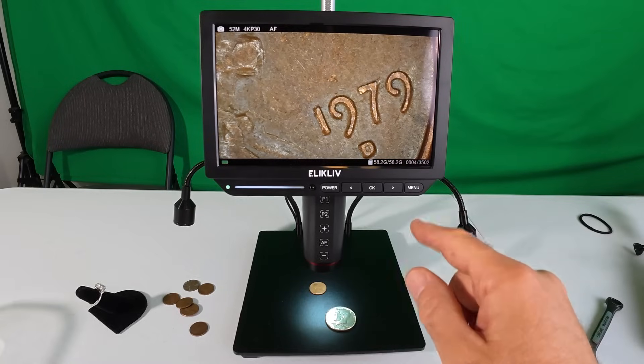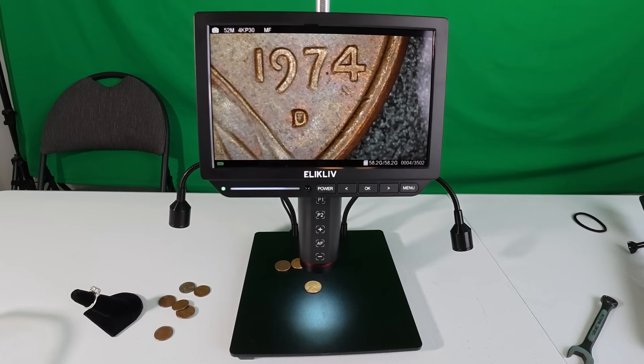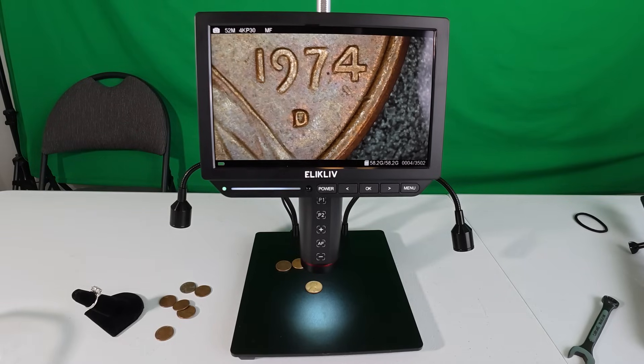The buttons on the unit are apparently the same as the buttons on the remote control, but I'd actually rather use the remote. I'm not sure for coin roll hunting whether I prefer continuous auto focus on or off — I think if it's focusing continuously it will use the battery faster, as opposed to putting it in program mode with a set focal point.